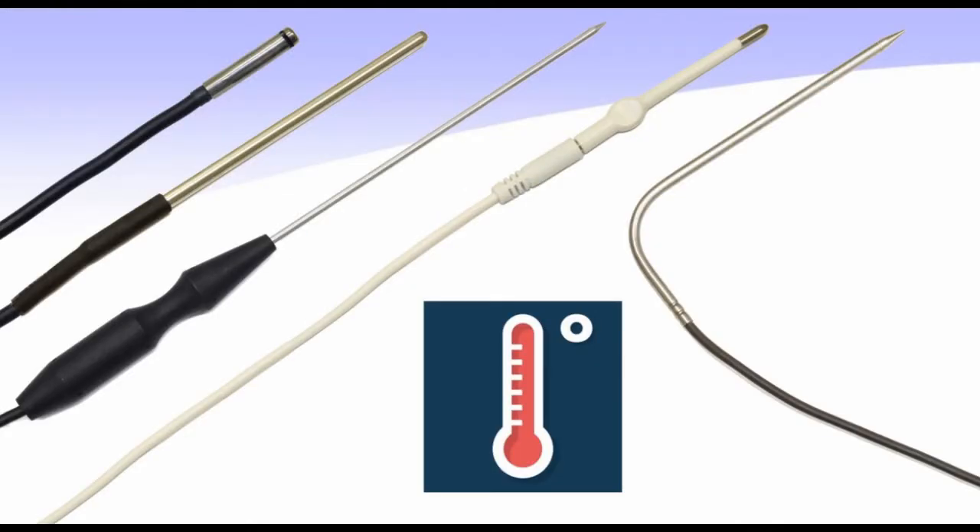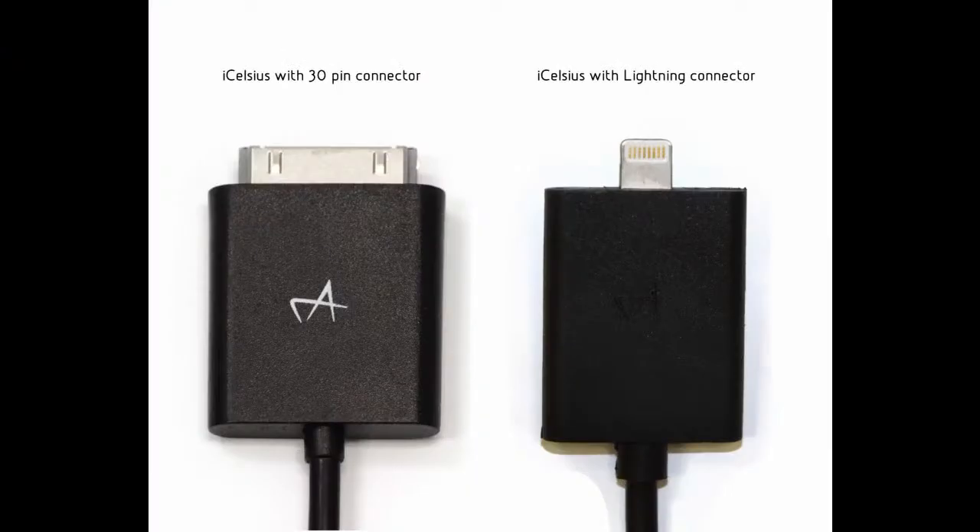At iCelsius we have a wide selection of sensor probes for your smart device. Our tethered liner probes are available with both the original 30-pin dock connector and the new Lightning connector.